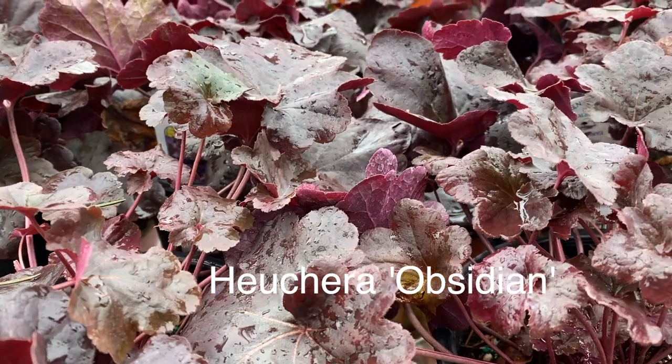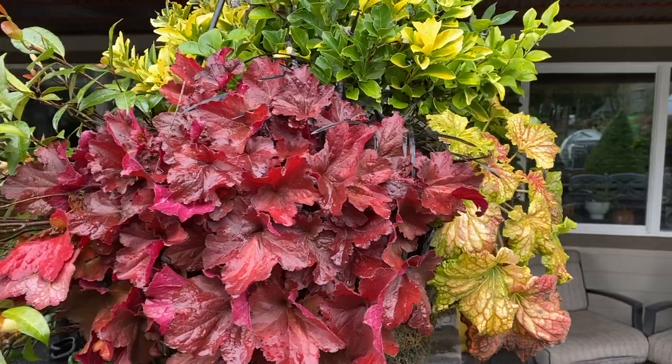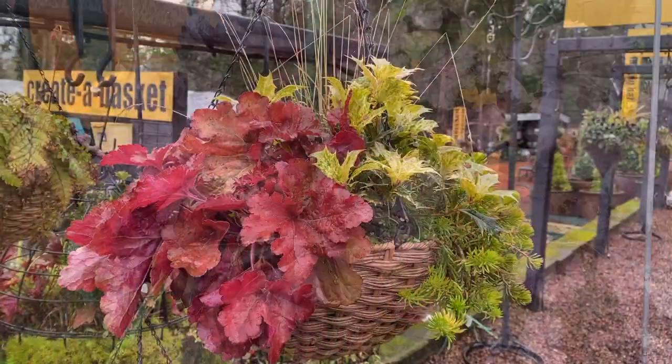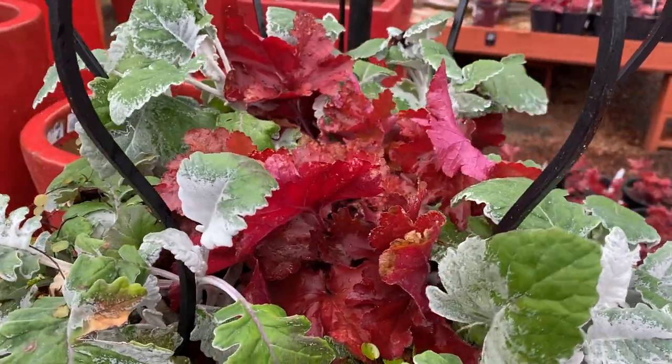These are plants that last all year round, keeping their bright colored leaves — sometimes a very, very red, can be very orangey, very dark and burgundy-ish — used in containers, used in your landscape. Really a versatile, hard-working, tough plant. I highly recommend them.